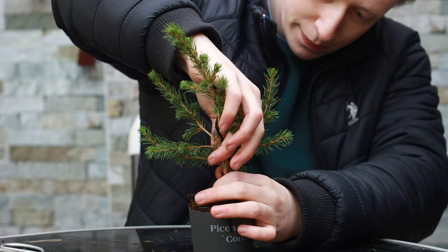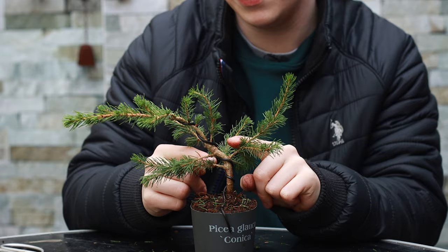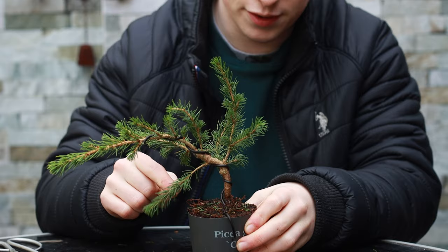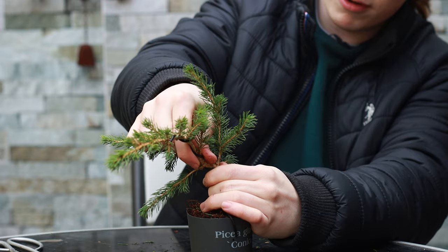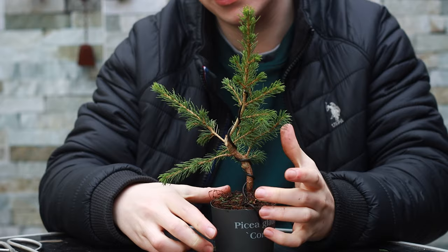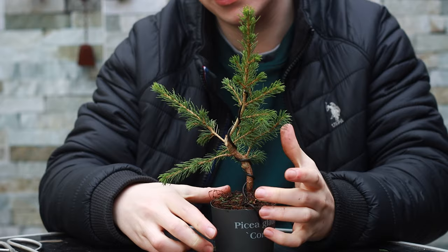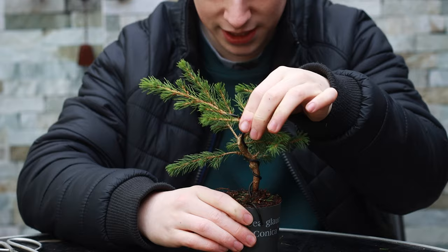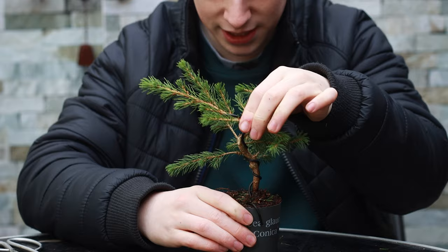I know I can't see the nabari but that can be developed in the future, so I'll mark here as the front. When you bend the trunk, it's good to have a branch on the outside of the bend — if it's on the inside you'll get swelling and strange taper. Now that I know this branch is on the inside it can actually be removed. I'm going to give that a better bend — there's a branch I'd like on the outside of a bend so I'll swing the tree around this way for a slight movement. I don't want it too dramatic, but it is a good idea to bend Piceas slightly beyond where you want them to end up, as they tend to revert back toward straight.